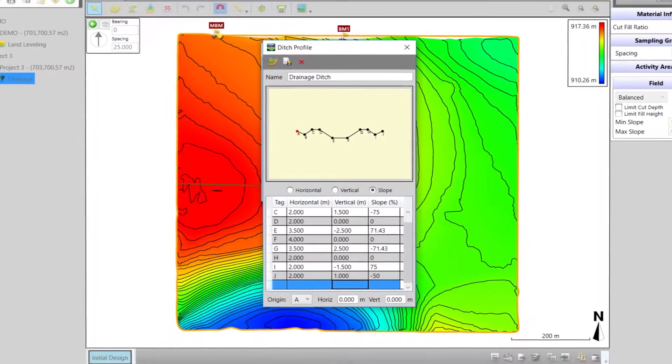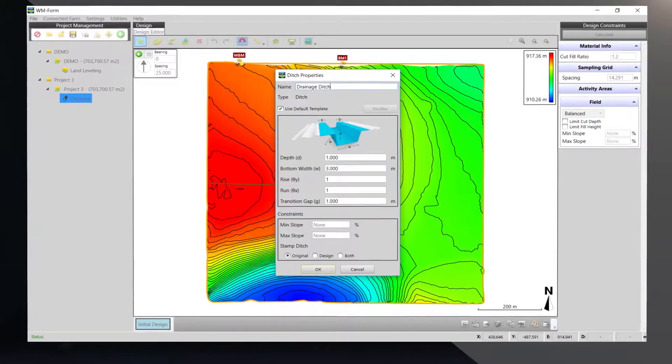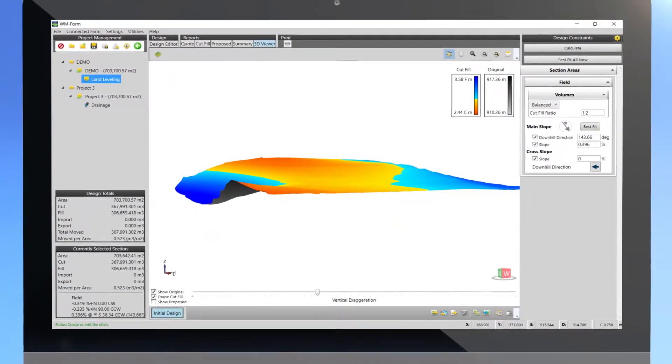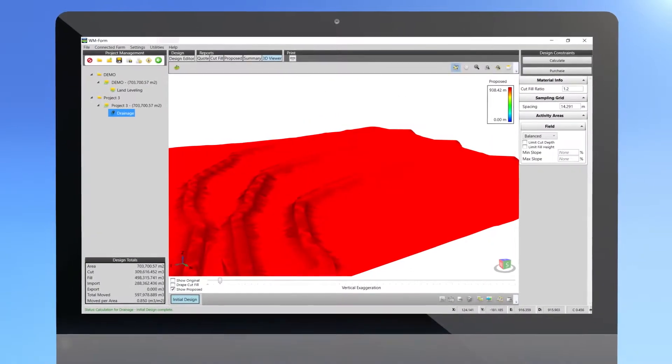WM-Form allows multiple plane designs, multi-direction variable grade designs, custom section control, cut fill volume estimates, and even ditch waterway and terrace design.